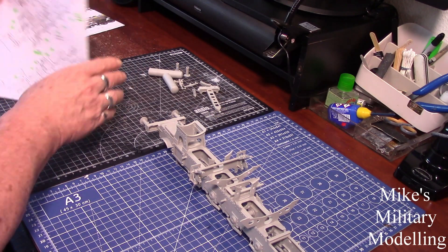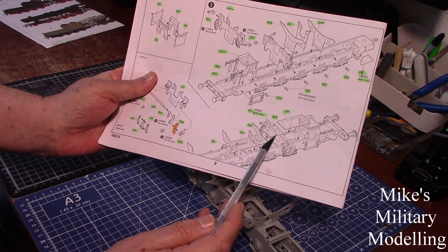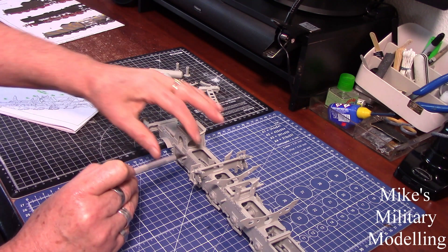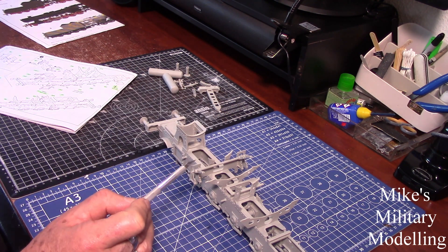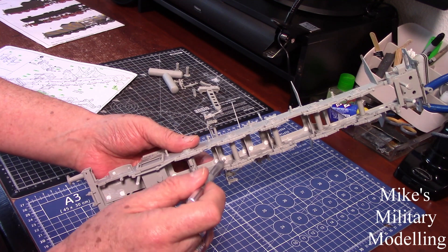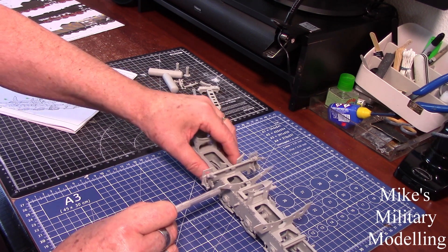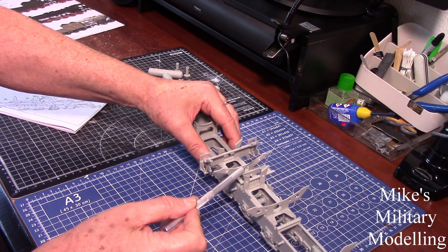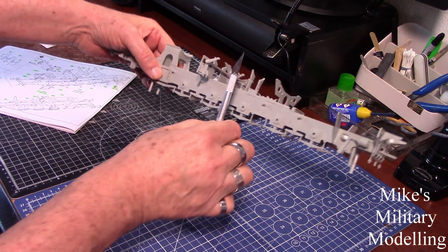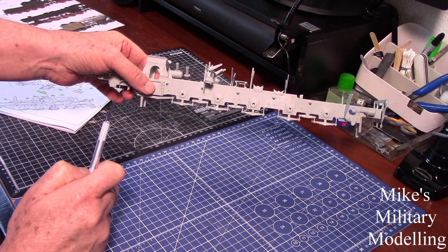What I did was put one of the top pieces in, then use a set square to make sure it was all square, then glue the uprights in from the bottom. Wait until the glue had set, then move on to the next one — put the plate in at the top, then the support — all the way along until I got to the end. That way you end up with them all upright and at 90 degrees to the chassis.